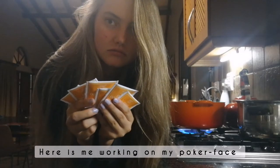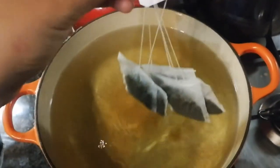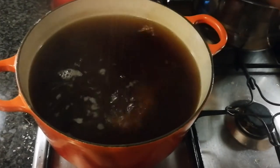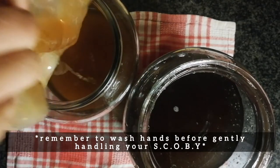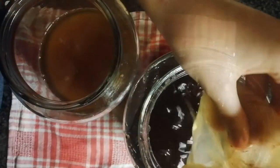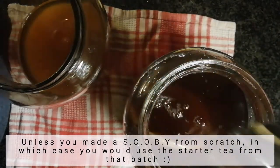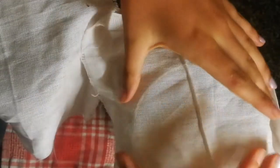Making the actual kombucha is quite similar to how you make a SCOBY, except you use more tea bags, more water, more sugar, and you use a starter tea instead of a bottle of kombucha. You just brew the tea, add your sugar, and then once you've waited for it to reach room temperature, you're going to add it to the jar. You want it to reach room temperature because otherwise the heat can really irritate or even kill your SCOBY. I would recommend first buying a SCOBY from the store so that you have starter tea to add to your kombucha. Then you're going to wrap a cheesecloth around that and set it aside for 10 days.